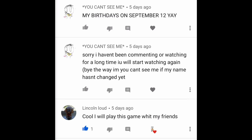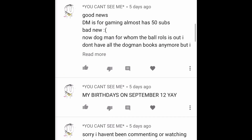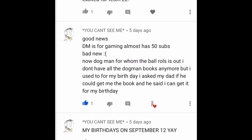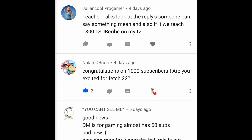You Can't See Me says 'sorry I haven't been commenting or watching for a long time' — by the way, your name has changed, and September 12th is your birthday which I think was two days ago, so happy birthday! DM4Gaming: 'almost 50 subscribers' — bad news: Dog Man For Whom the Ball Rolls came out and I don't have it anymore. Well, hopefully you just got it for your birthday! No One O'Brien says 'congratulations on 1000 subscribers — are you excited for Dog Man Fetch 22?' I'm hoping to celebrate For Whom the Ball Rolls more first, but I'm definitely looking forward to Fetch 22.